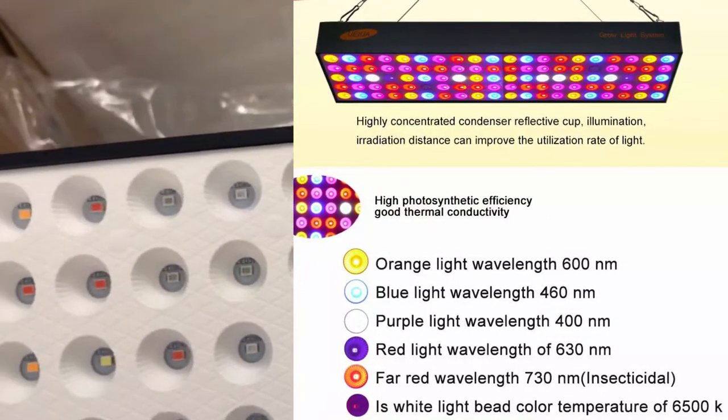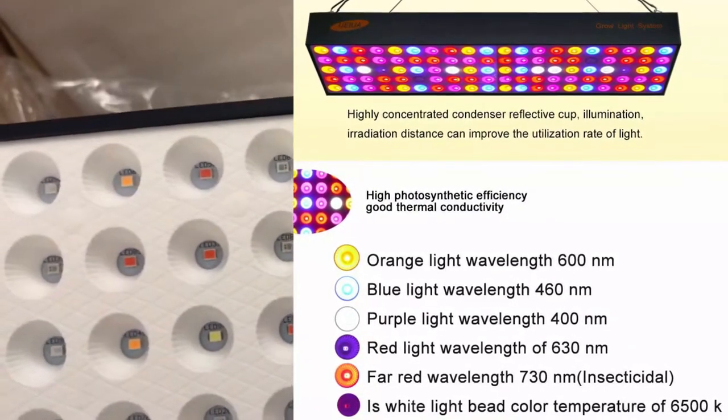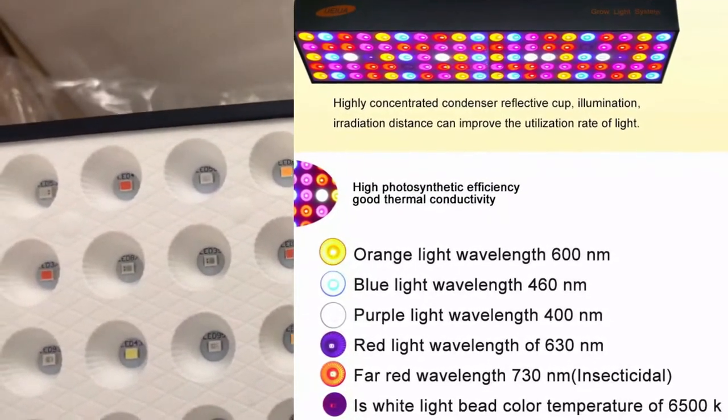The LED breakdown is: 18 orange, 18 blue, 4 white, 2 purple, 28 pink, 28 red, and 2 far red.